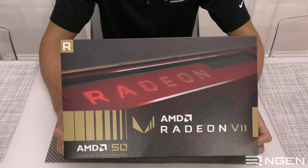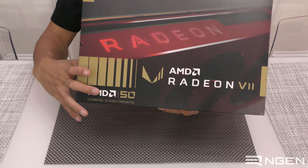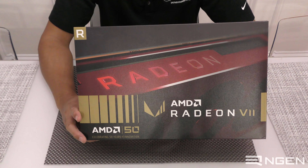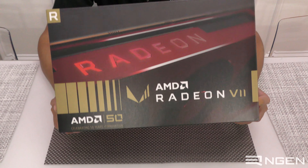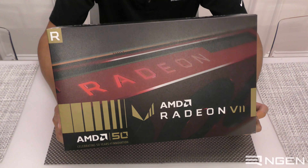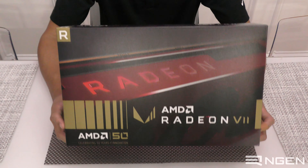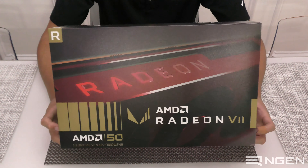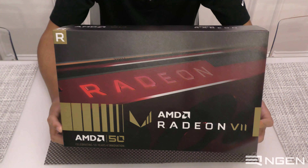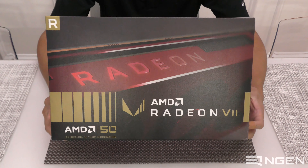The Ryzen 2700X just has markings on the IHS — the 50th anniversary logo as well as the signature of Lisa Su, who is the CEO of AMD. The Radeon 7, however, actually changes its heatsink from silver to a beautiful anodized red. Along with purchase of a Gold Edition product, you get two game codes for World War Z and Tom Clancy's Division 2.